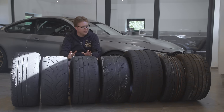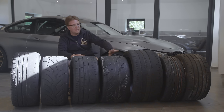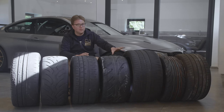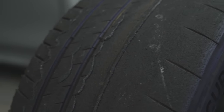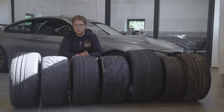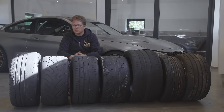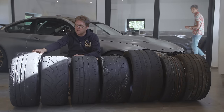We have the Michelin Cup 2R, the Dunlop Direzza, Pirelli Trofeo R, a Nankang AR1, a Michelin Cup 2, a Nankang NS2R, and then a Michelin Pilot Sport 4S. This is laid out in a sense of what's the fastest tire going down. This is a very wide range of tires and each tire has its place in our fleet and a purpose for use for somebody using it on the track.